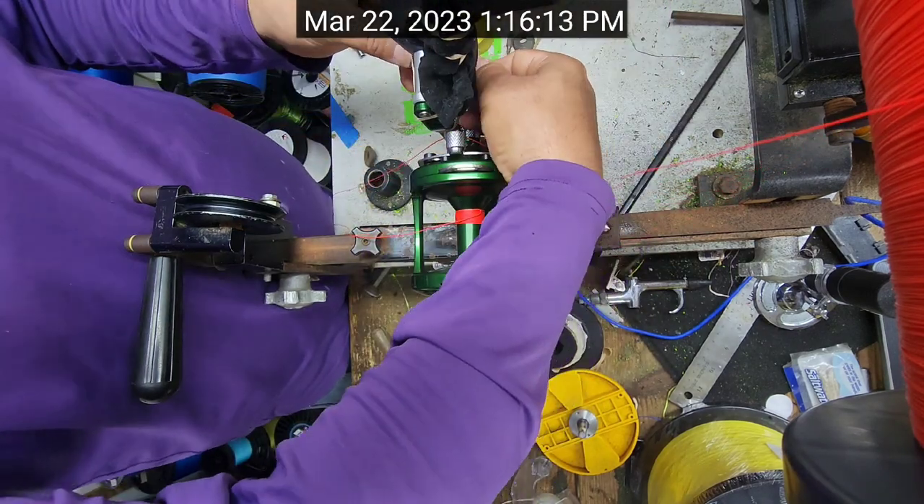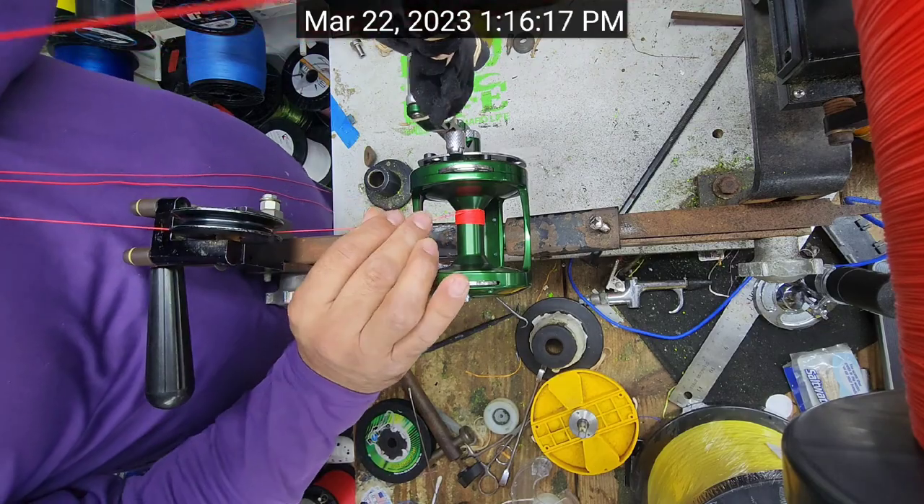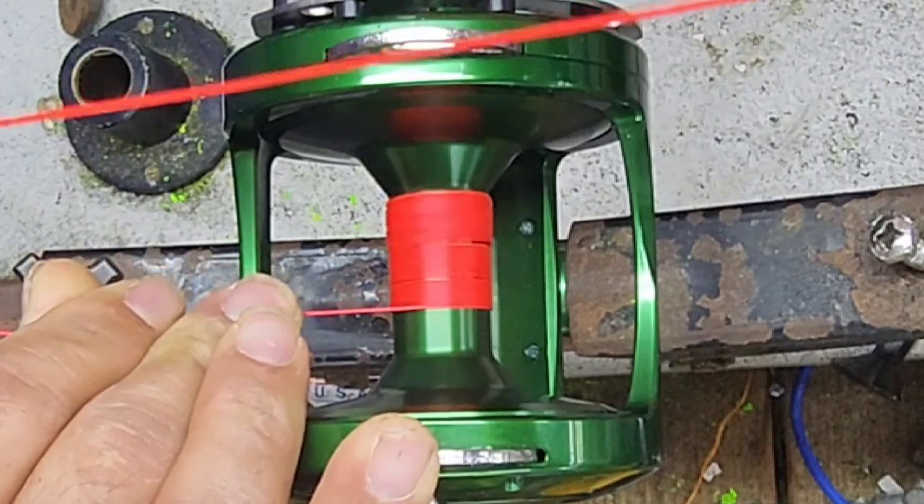He's had zero problems since then. That's the only way we'll use anything more to keep our braid from slipping on the spool, and I only do that for extreme cases where they fish in extreme cold weather conditions all the time. So here we go — we got 100-pound 12-strand going on this HXW Raptor.